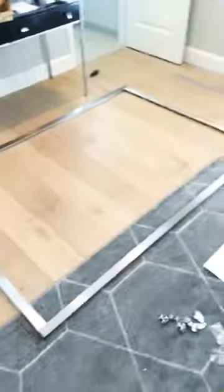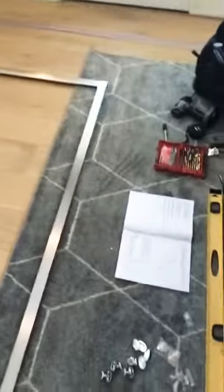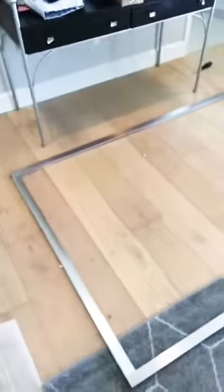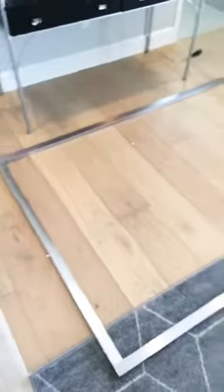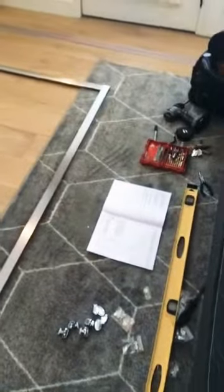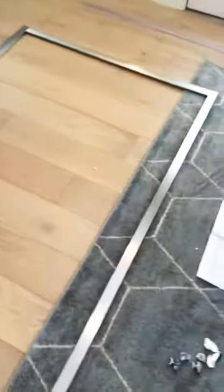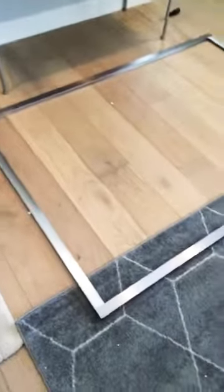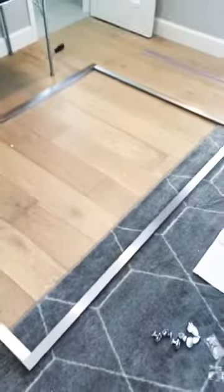Without getting too in-depth on the how-to part of this installation — because all of these shower frames and doors are going to be different depending on which brand or model number you get — by following the instructions step by step I've been able to get the frame all put together, and we're going to put it up into place.